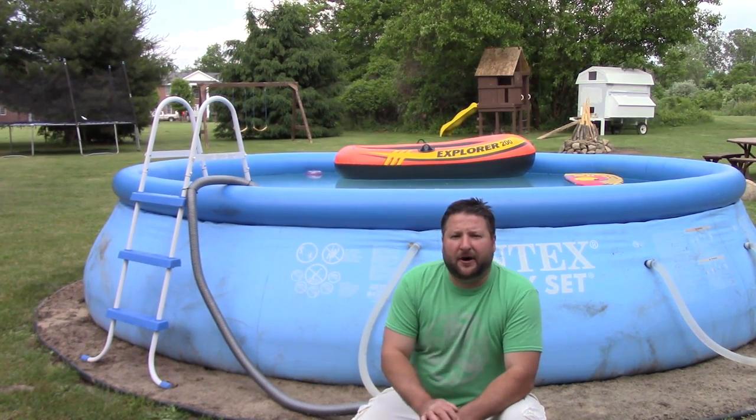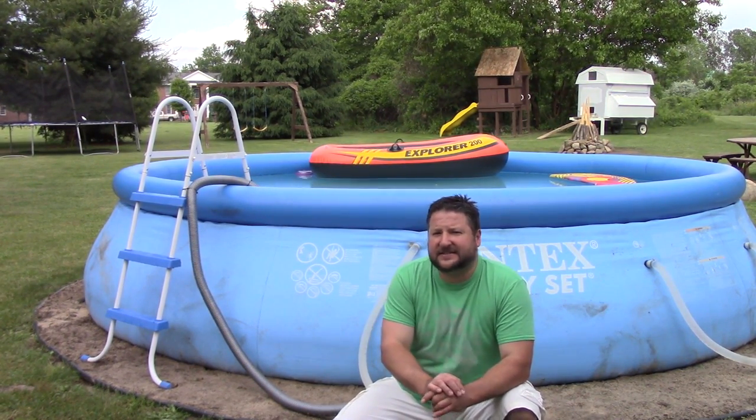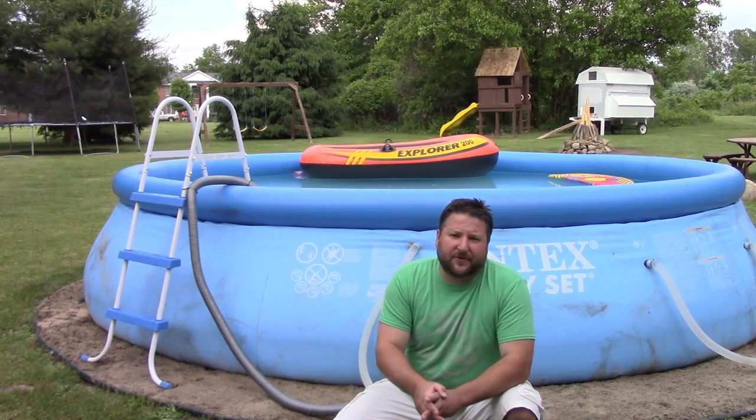This year I've changed out my pump. I've got another video up that covers that swap and shows what I did to try and correct the problem, and we'll see how that goes. But getting back to the review — overall we're happy with the pool.